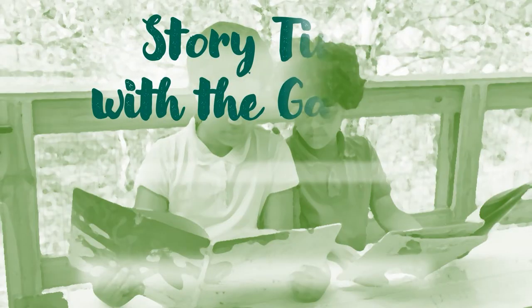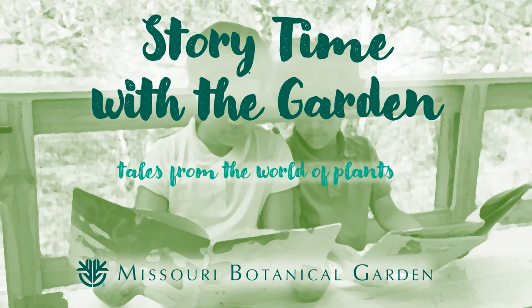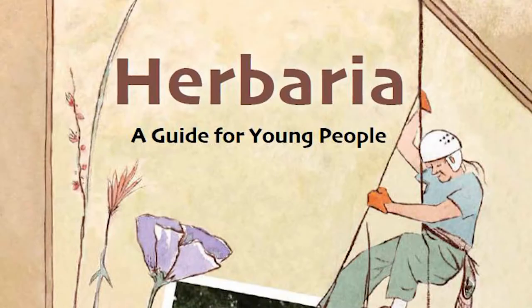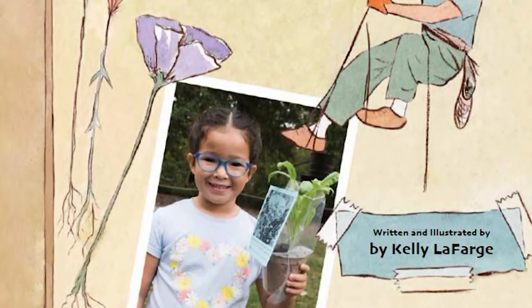Hi, and welcome to Storytime with Missouri Botanical Garden. I'm John Lawler. Today, I wanted to tell you about a cool new book from MBG Press — Herbaria: A Guide for Young People by Kelly Lafarge.